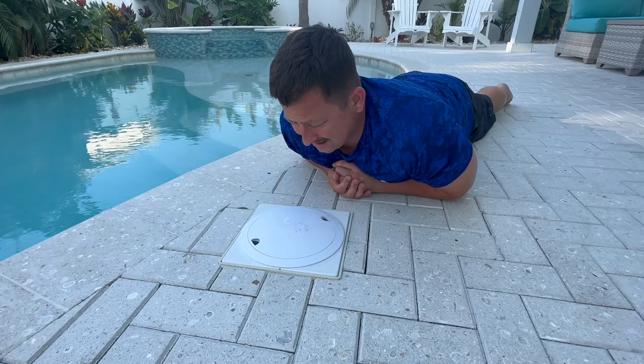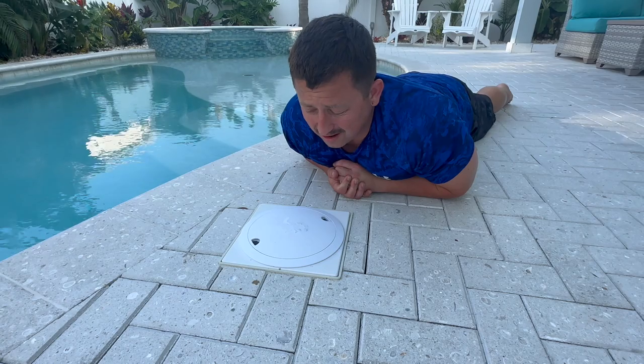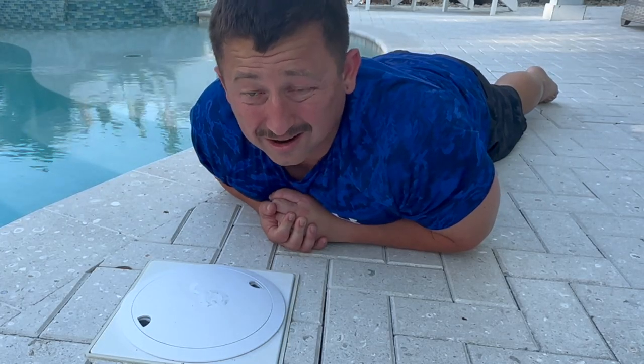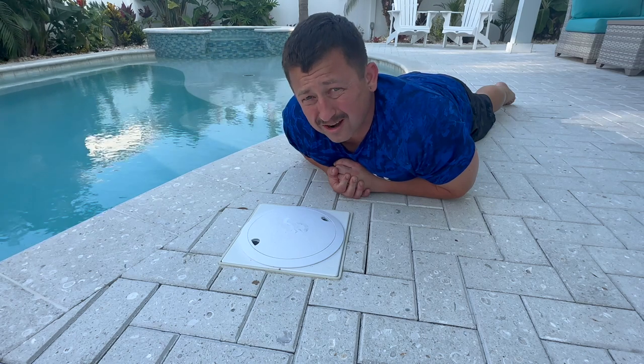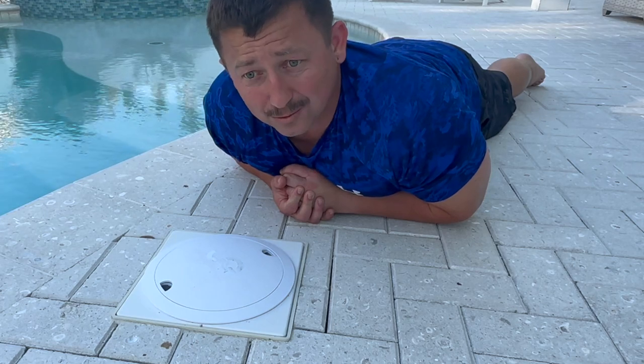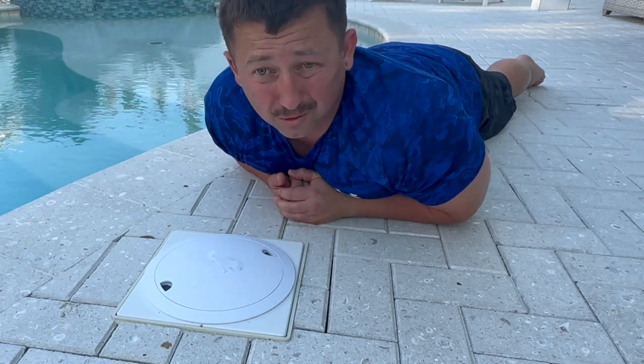Would I buy this thing again? I don't know. This is the Water Guru Sense 1. The customer service has been pretty spot on. I had three total units — the first unit, they said water got into the actual testing thing, which messed it up. The second one, I didn't get a response about what happened — they just sent me another one free of charge and told me to throw away the other one.